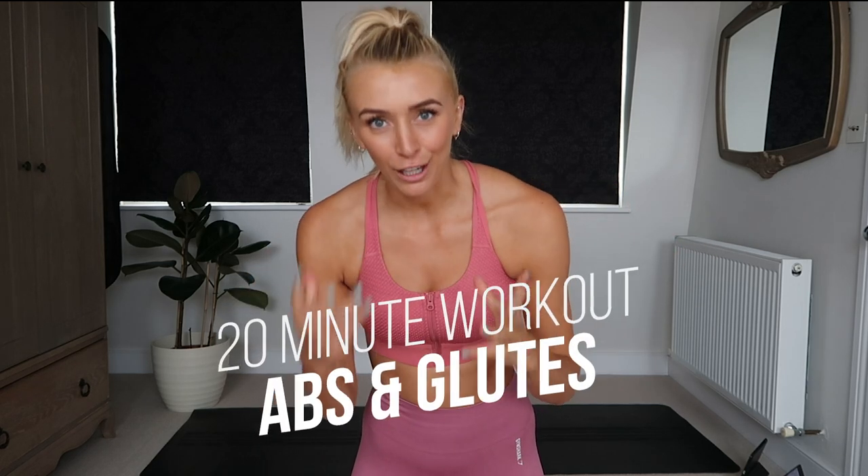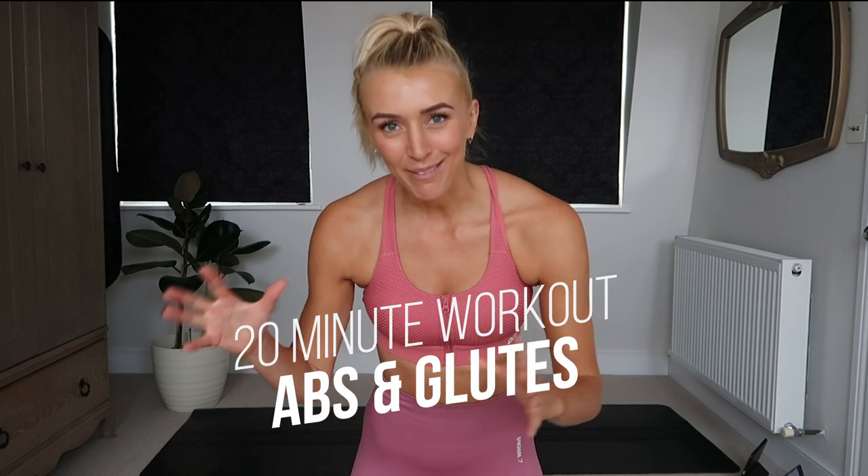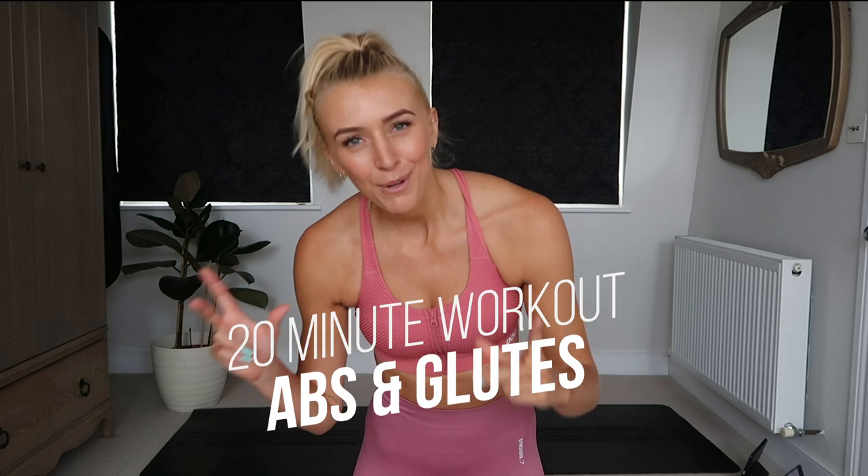Hello guys, so today I'm going to take you through a 20 minute abs and glutes workout. We're going to do 10 minutes at the start of pure core and 10 minutes at the end of pure booty. So it's going to be an all-round burner. It's going to be so much fun — let's jump straight into it.